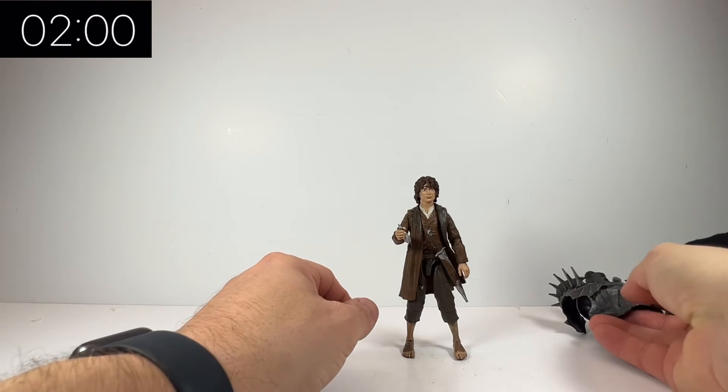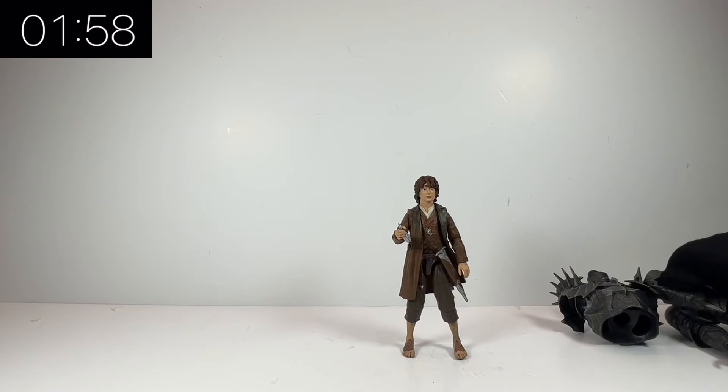Diamond Select tend to do series of about two or three figures at a time. I can't remember which series this one is but I've got pretty much all of them now, so it's going to be quite cool. The good thing is that with the orcs and things like that you can army build, because they come with alternate heads and stuff like that. But yeah — Frodo Baggins.